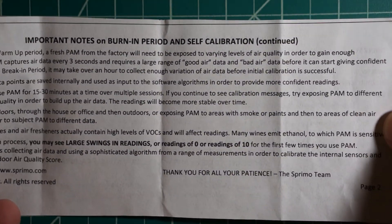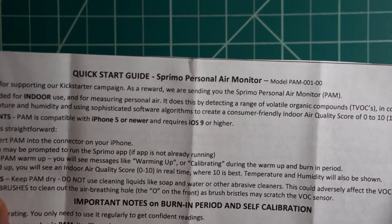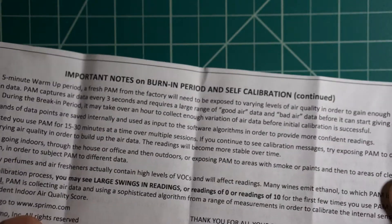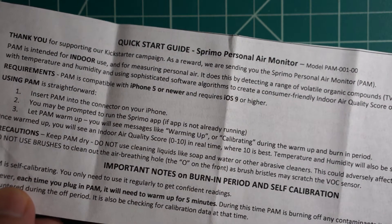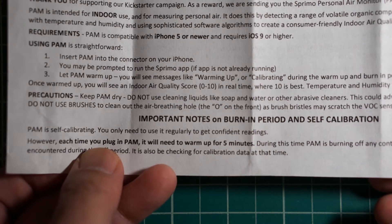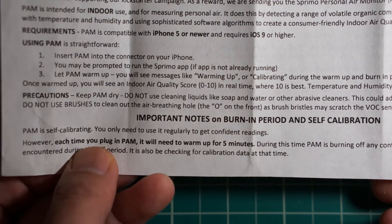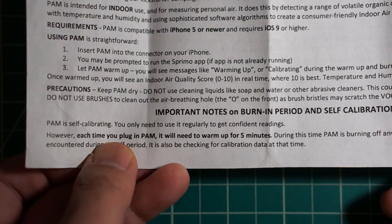I was a little disappointed as I was reading it, because down toward the bottom it says each time you plug in the device it will need to warm up for five minutes.